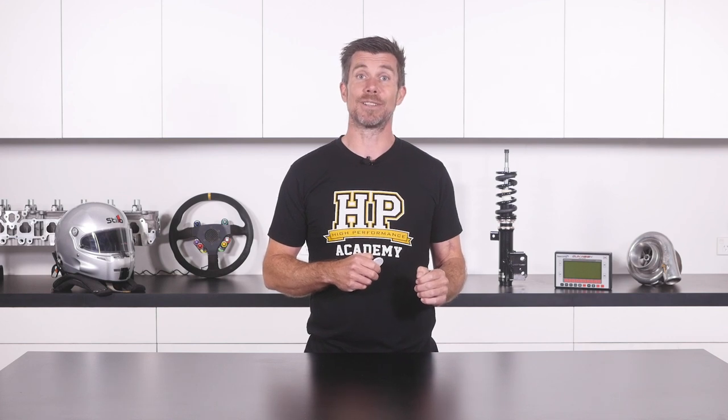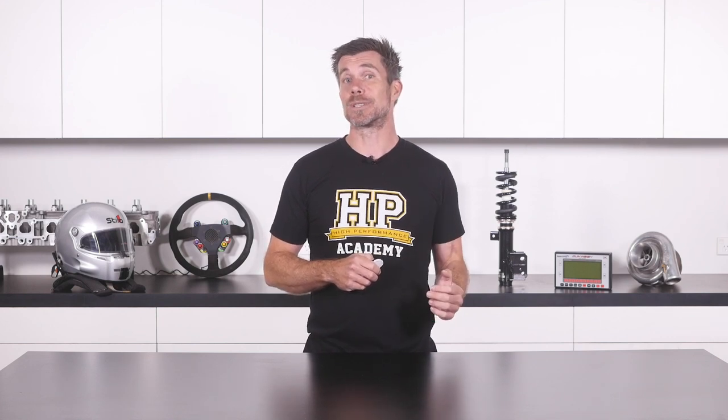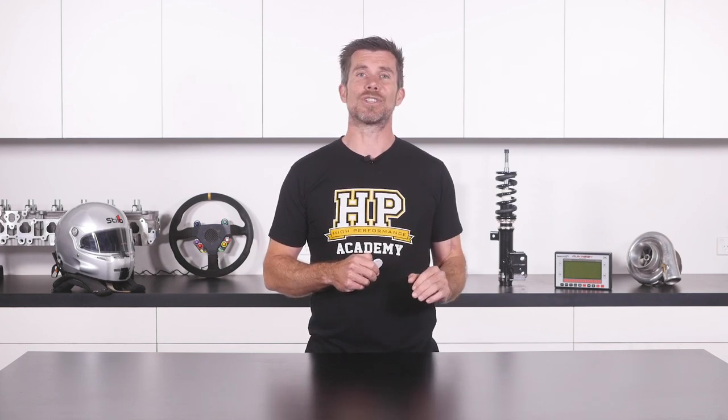You'll also learn the HPA five step process which can be applied to tuning any late model diesel engine. Following this process from start to finish will ensure you get the best possible results without overlooking any critical steps. This course is applicable to any diesel engine and any tuning software. Once you've gone through the course, you can also watch the five step process being applied from start to finish on a real engine to reinforce what you've learned.